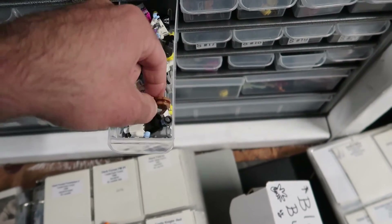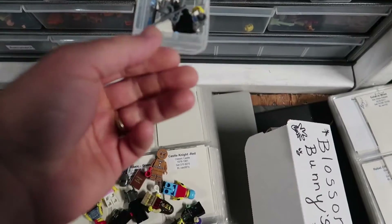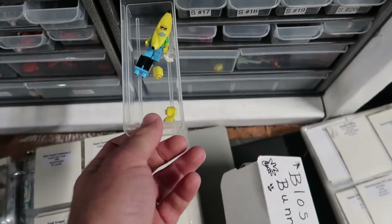Oh, it's a complete gingerbread man — with this cup! Gotta check both.